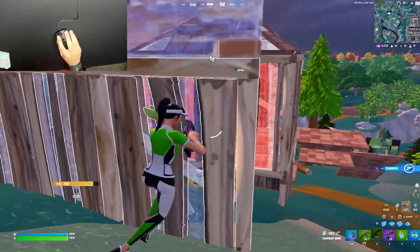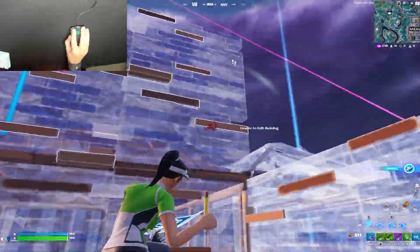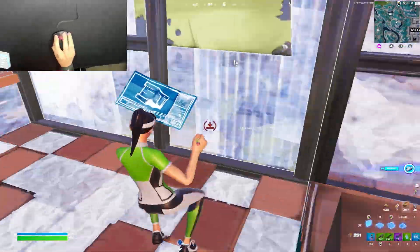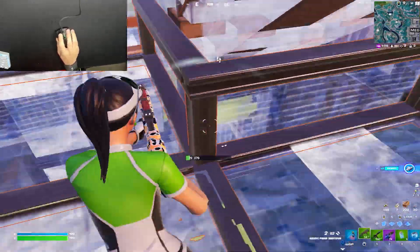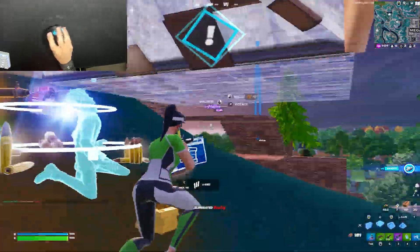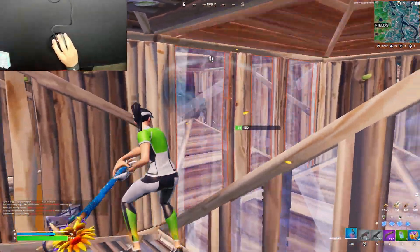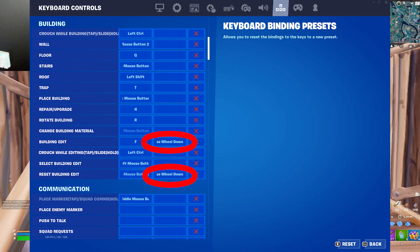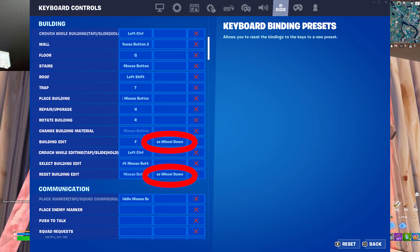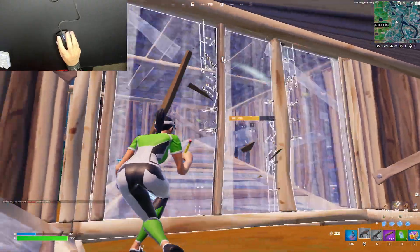The fourth tip is to make sure you're using scroll wheel reset. Scroll wheel reset is broken and OP, and it's one of the main reasons I switched to keyboard and mouse. Instead of pressing two to three buttons to reset your builds, you just scroll the scroll wheel down and it resets your builds — it's much faster and easier. All the pros use it, and it's one of those things keyboard and mouse has over controller, which is why controller players aren't good box fighters. I have a picture on the screen of my binds — set your building edit bind and your reset building edit bind both to mouse wheel down, and that's how you get scroll wheel reset.